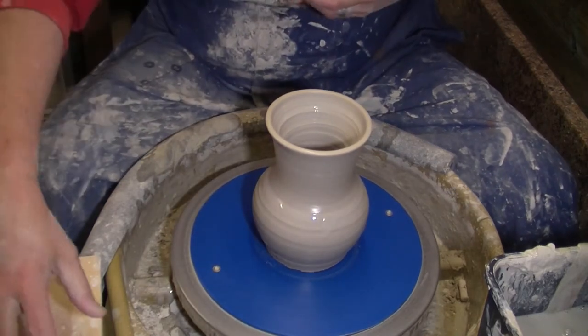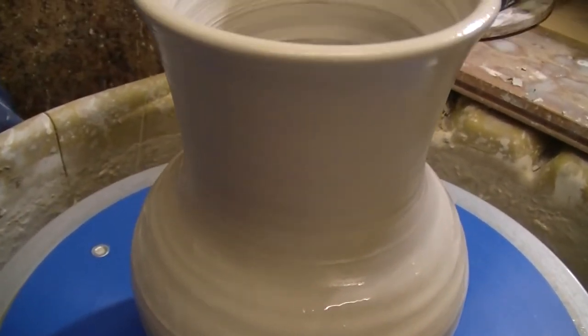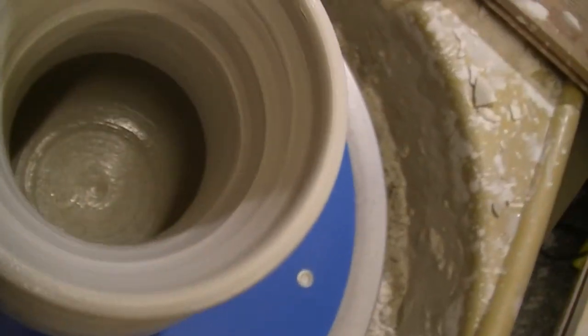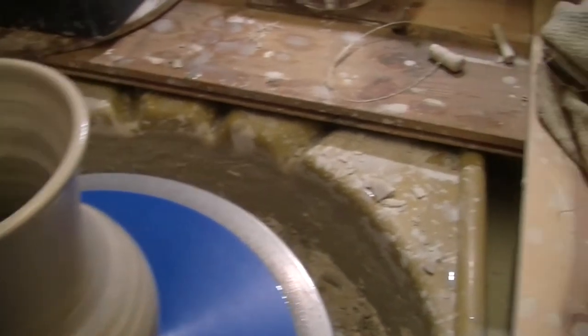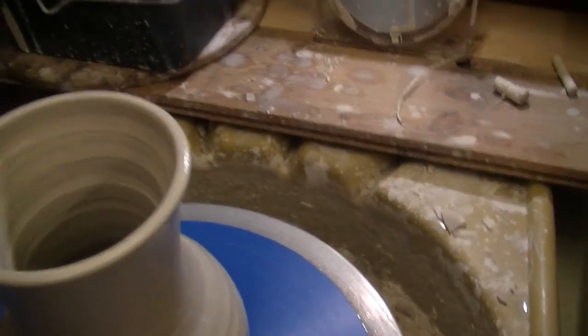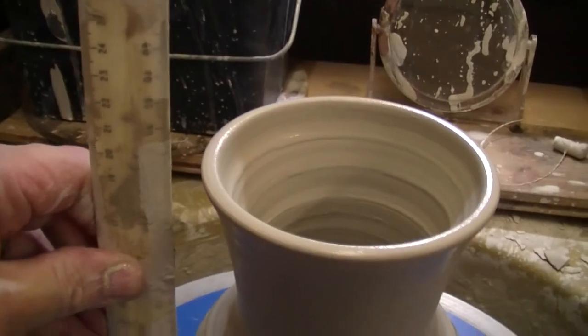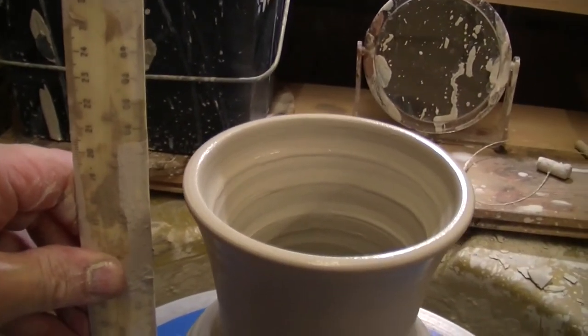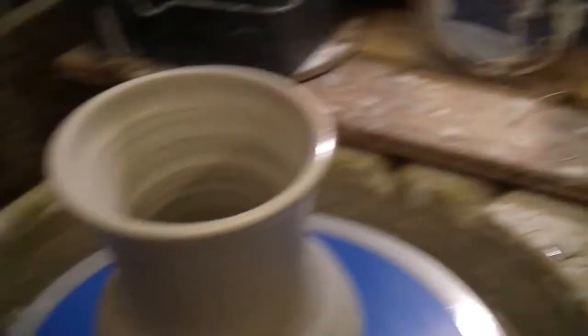I'm going to give you a close up. So there you go — bottom all trimmed, goes out, comes back into a neck, flares out a little bit. Inside looking good. Can't see the marks on my ruler, but let's have a quick look to see how big it is. So we've got — what's that — about 21cm. So not too bad, it's a decent sized thing.